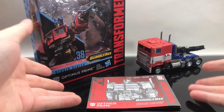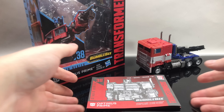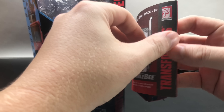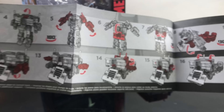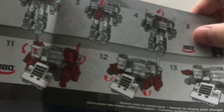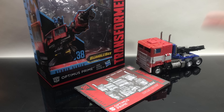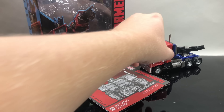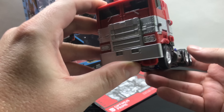I already pulled the guy out of the package and transformed him with the instruction booklet — which, let me tell you right now Hasbro, either I'm getting older or these are just some of the most confusing directions I have ever seen. We don't even need to get into it, but rest assured, five hours later I got this guy transformed into a truck.